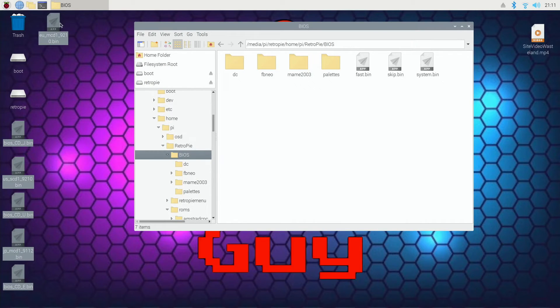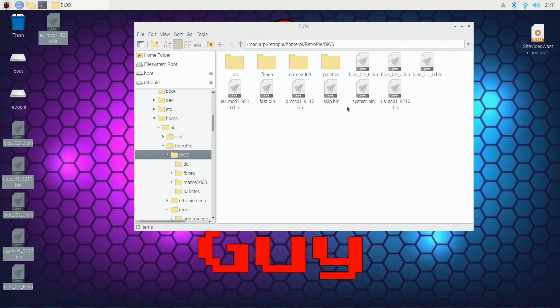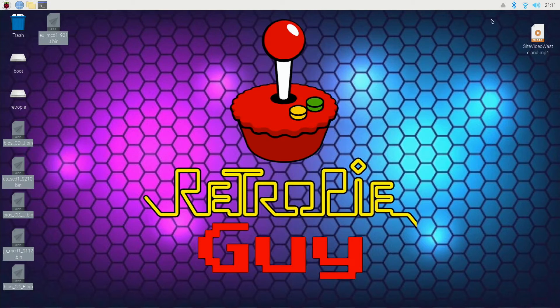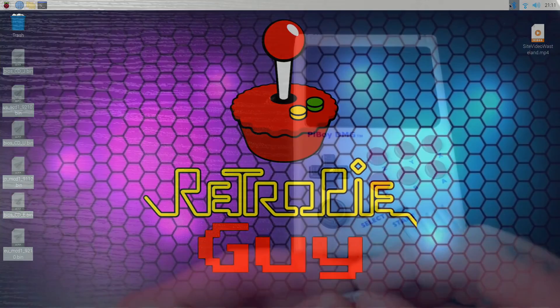So I'm going to go ahead and select all of these and just drag them over. You can do this the way I'm doing it, or you could do this on your computer accessing your Pi Boy DMG game collection card through your Wi-Fi. I'm just going to drag all these right over into the BIOS folder of my game collection card, and that is all you need to do. I'm going to eject my micro SD card from my Raspberry Pi 400, and now we'll jump over to the Pi Boy DMG.